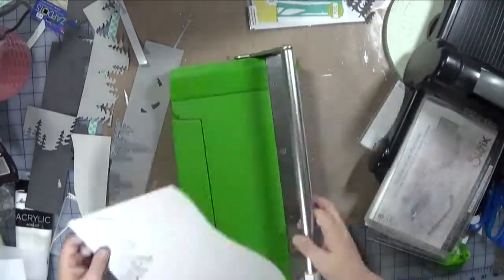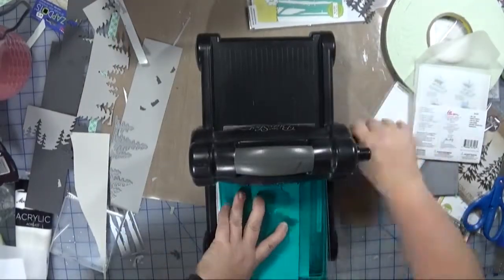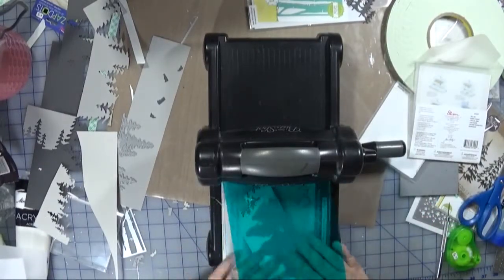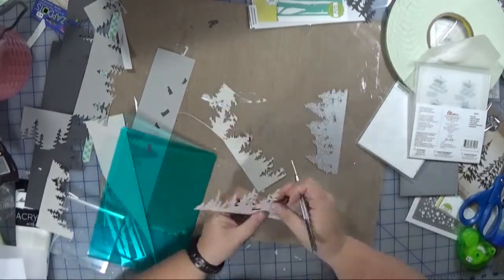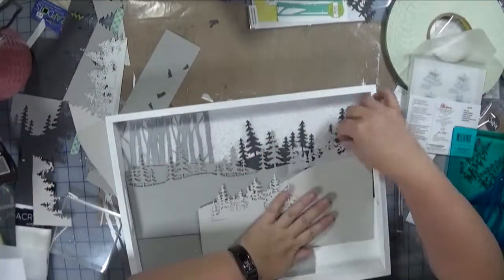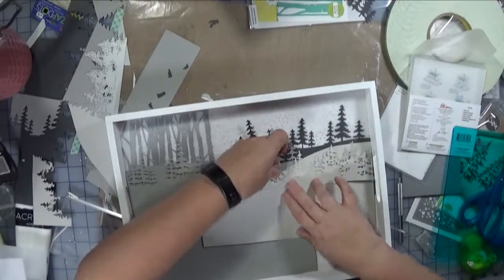The next set of dies I'm using here are from Tim Holtz. I didn't realize they were perfectly flat and that they cut out the entire image. The Memory Box one doesn't really cut out the bottom, so you can determine how thick of a die cut you want. This one is a predefined shape. So I trimmed this out of the gray thinking maybe I could put them in front, but that looks really weird.